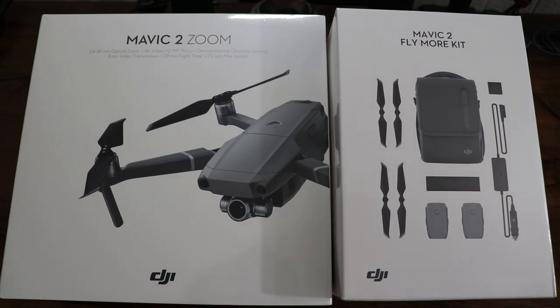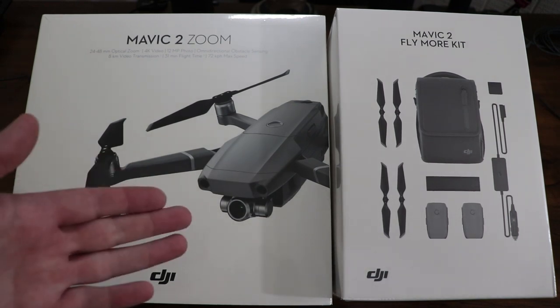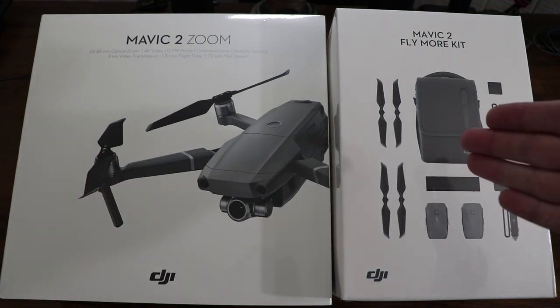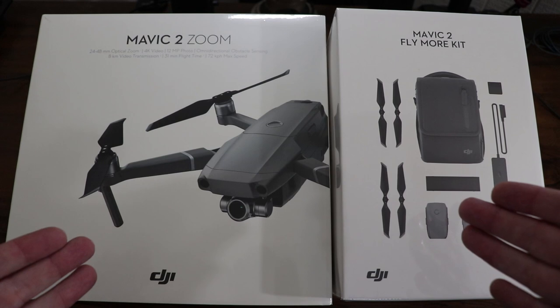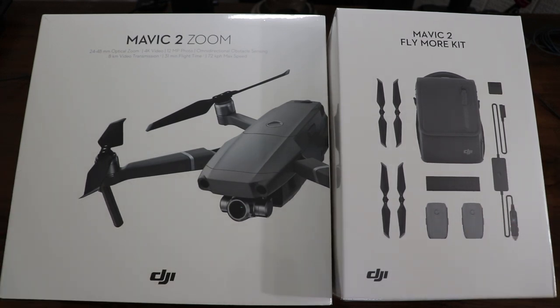Hey, what is going on everyone? I got two unboxings here to share with you. I've got the Mavic 2 Zoom and the Mavic 2 Fly More Kit. I'm going to go ahead and talk about the features and the specs, then get this out of the box and see if we can cram the drone into it along with my phone and all the batteries. This is a huge upgrade for me — I'm coming from the Phantom 3 — so I'm really excited.